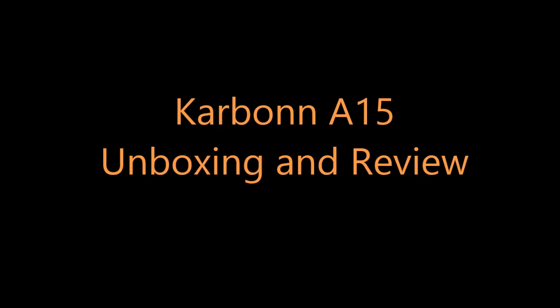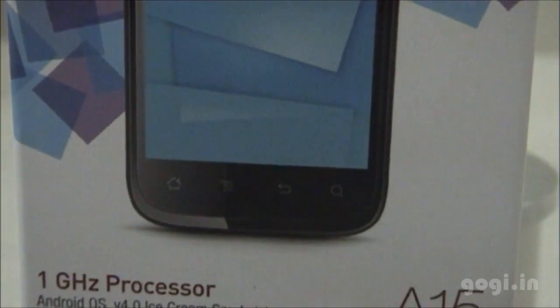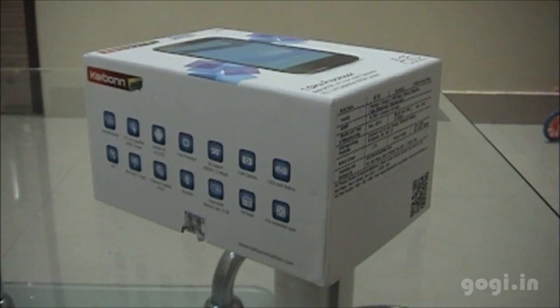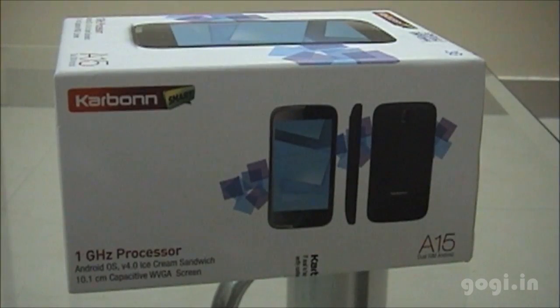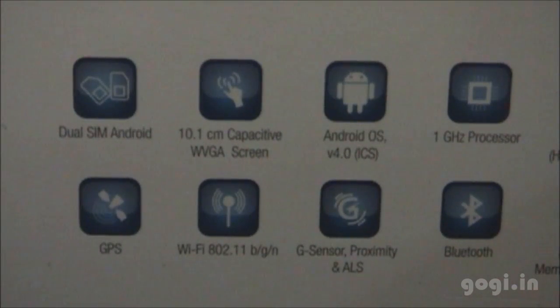Hello everyone, this is Kogi from Kogi.in and what I have with me is the Carbon Smart A15 dual-SIM Android phone powered by a 1 GHz processor, running on Android ICS OS with a 4-inch screen and supporting a resolution of 800 by 480 pixels.